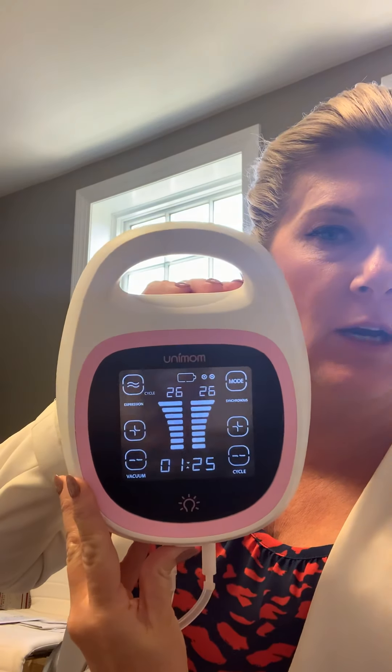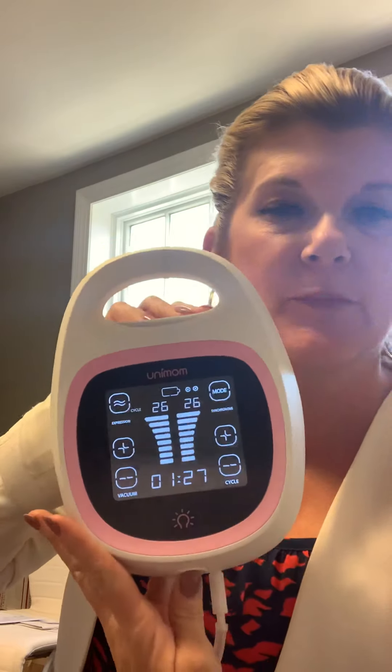Hi, it's Patti with The Breastfeeding Shop. I was asked to do a quick video about the Unimom Opera just so you can see how it operates. I'm going to try to get as close as possible. I've never done one of these before, but this is a great pump.